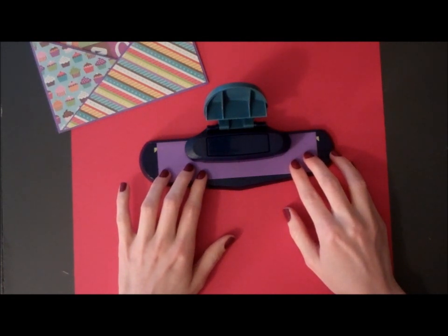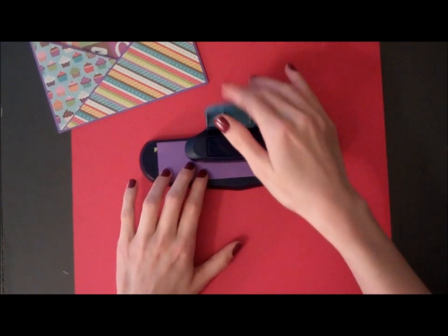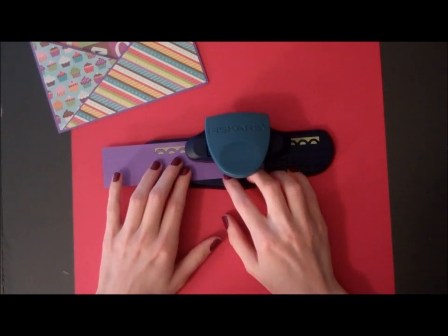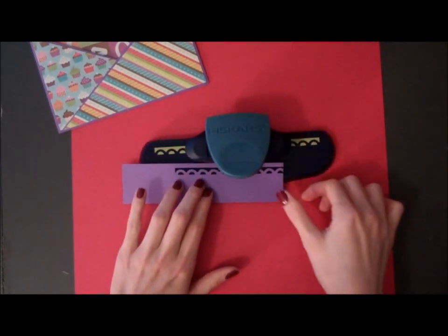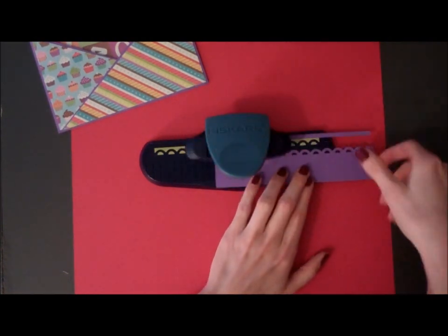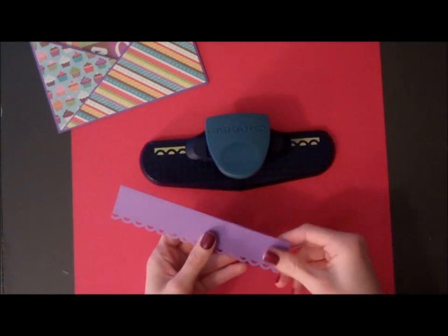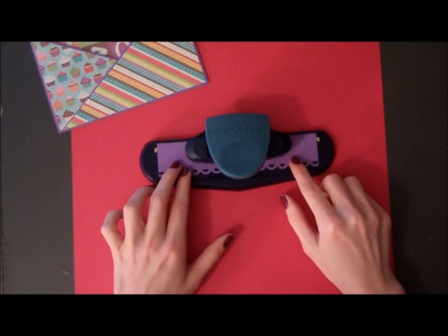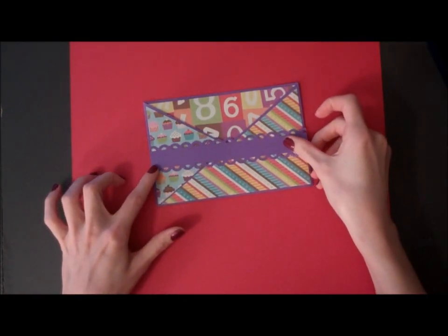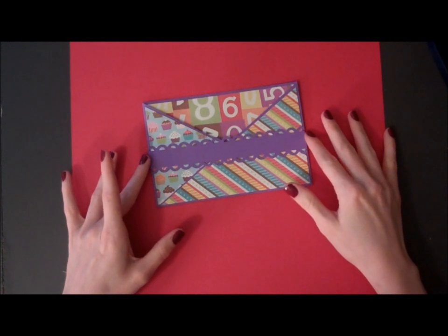So I'm just going to line it up in the center as best I can and punch. Then I just flip it around and do the same to the other side. And then I'm going to apply this right in the center.